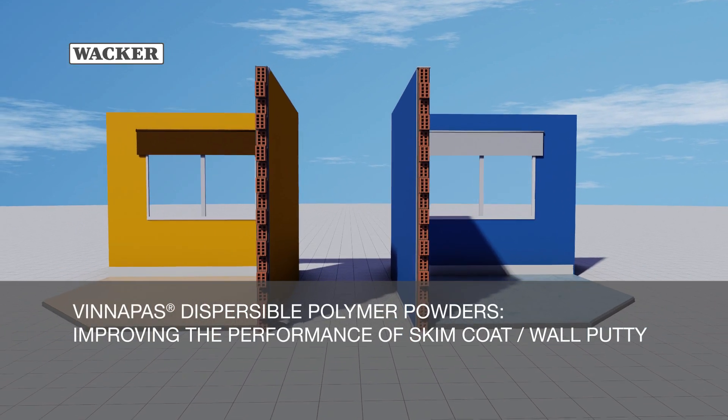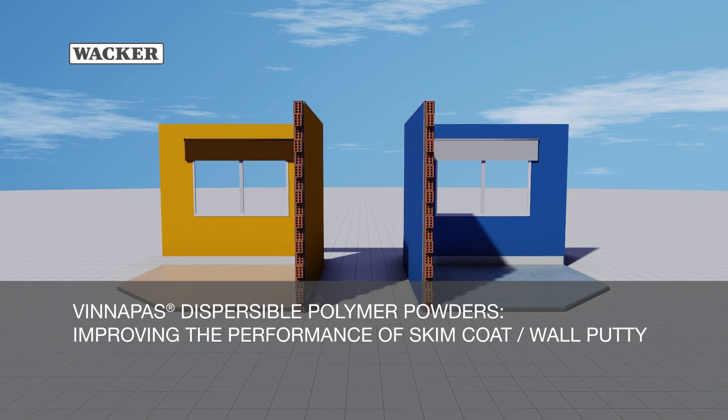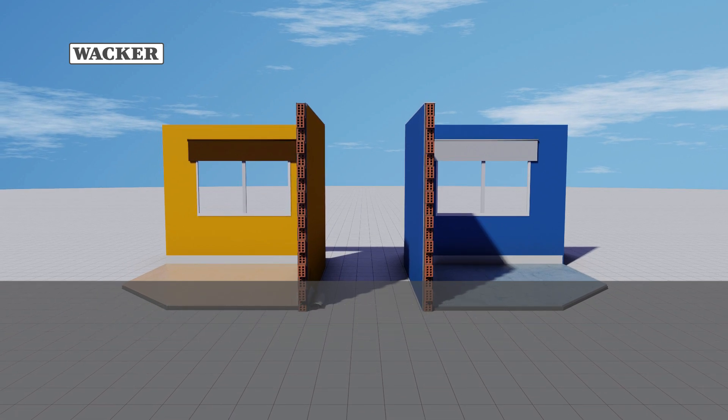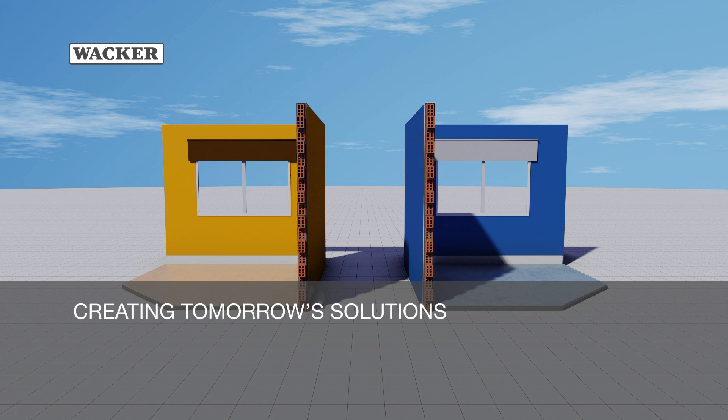Vinopause Dispersible Polymer Powders: improving the performance of skim coat, also called wall putty. VAKA — creating tomorrow's solutions.